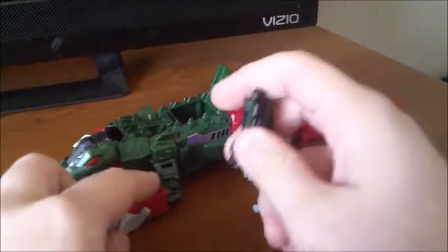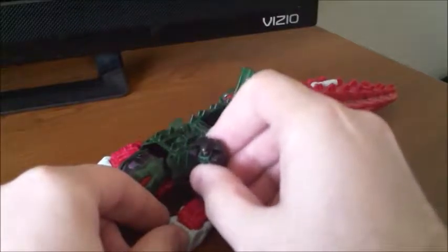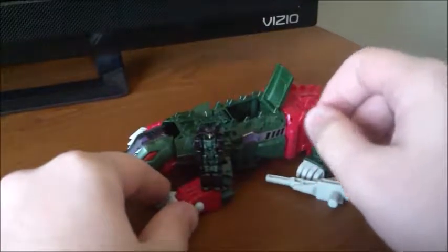For interaction, there are some pegs on the arms of the crocodile, so you can actually have him standing on the arm like that.